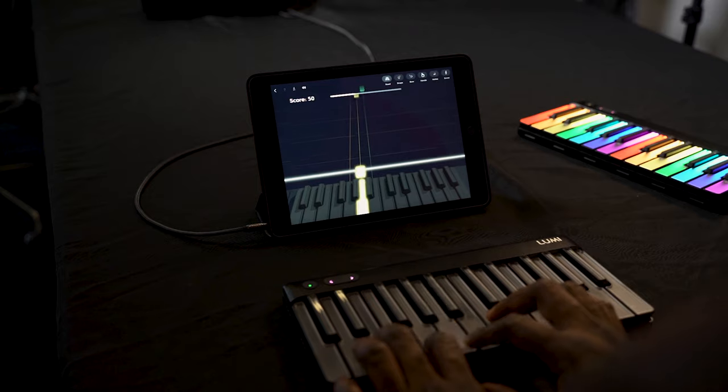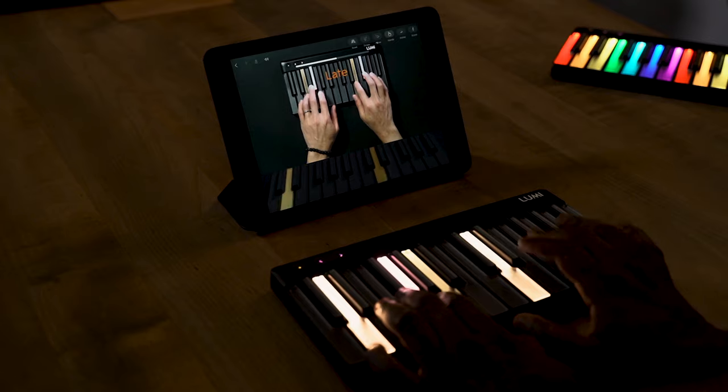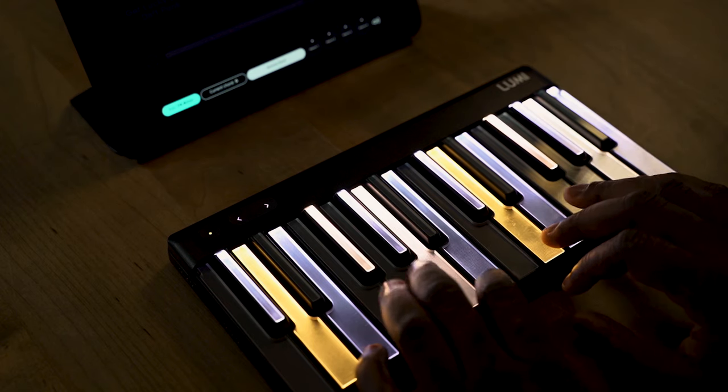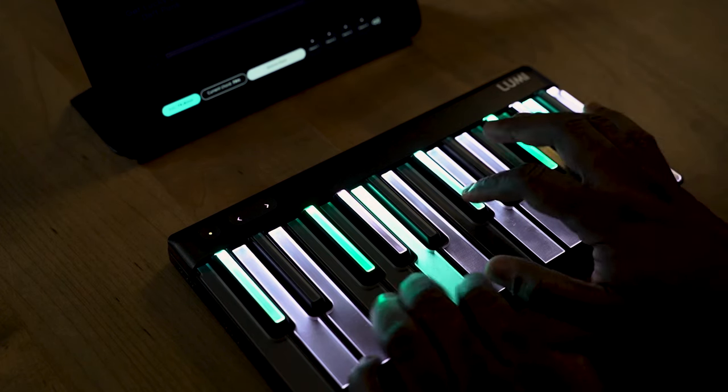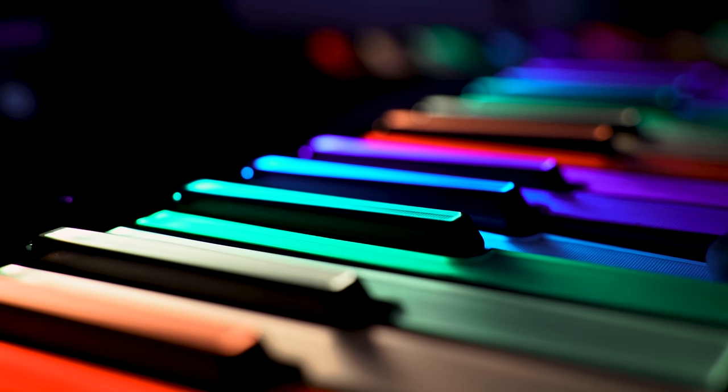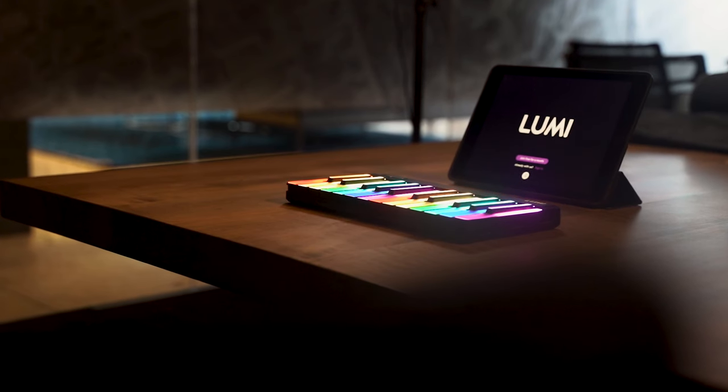Lumi allows you to jam, play, and learn music in totally new ways where you can follow the keys one by one and actually learn the songs and what you're playing. Or you can jam to the music and create your own tunes while making something completely new. It is an absolute blast. I jumped in and in about 10 minutes I was going — it may not have sounded perfect, but I really was having a good time. Definitely go ahead and check out Lumi in our link down in the description.